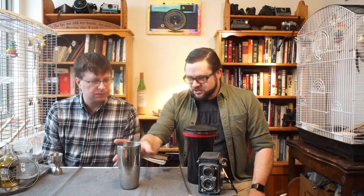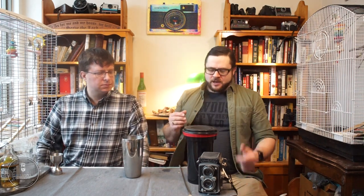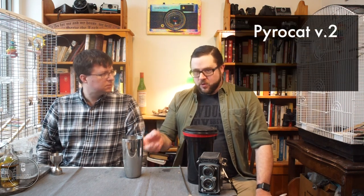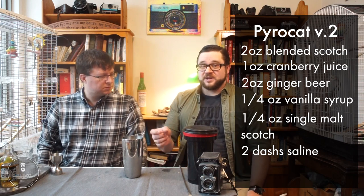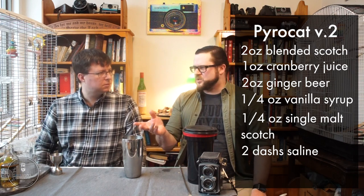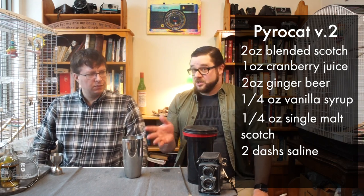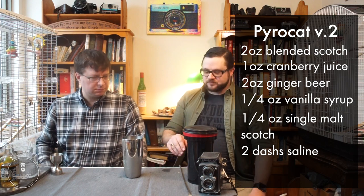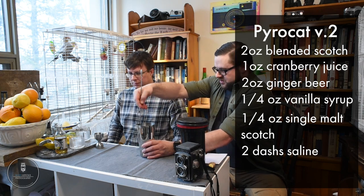With a couple of changes to the mix, hopefully we can boost those flavors. I increased the ginger beer from three quarters of an ounce to a full two ounces, and increased the cranberry juice from three quarters of an ounce to one ounce — it was hiding in the background — but left the scotches and vanilla syrup exactly the same. Let's give this a good stir.